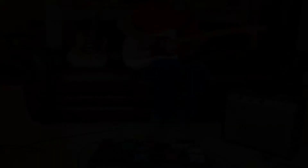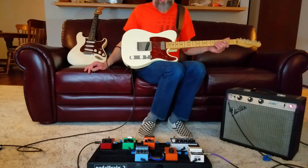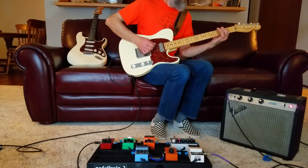Let's try something else. The middle position on the Telecaster is not off limits — maybe I'll play a little Desert Rose Band using all the same four effects.